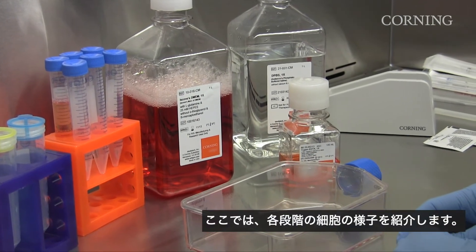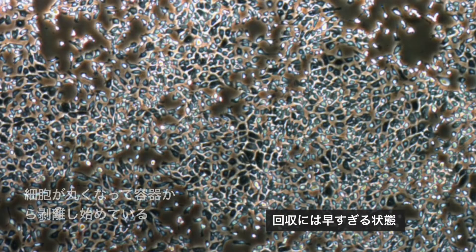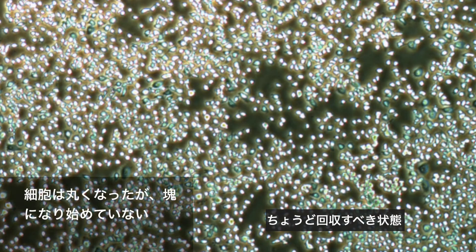Here are a couple of examples of what the cells will look like when they are not ready to harvest, ready to harvest, and over digested.